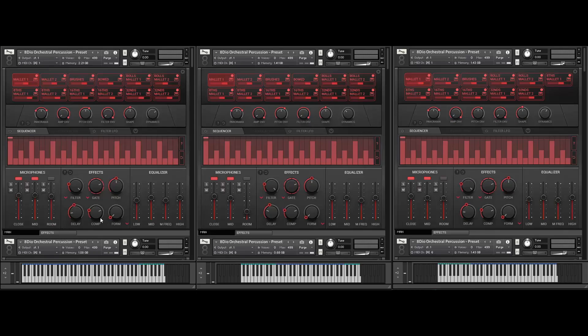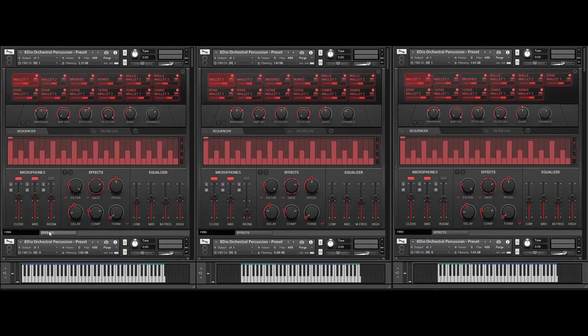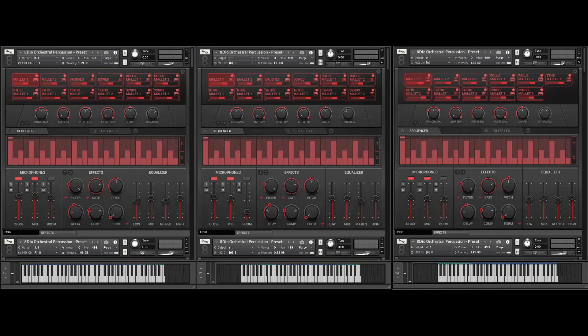You've got a gate function, pitch, delay, compressor. We also have our new textual convolution delay called Form. And on the back side we have our trustworthy chaos effects as well. But let's just get right into it.